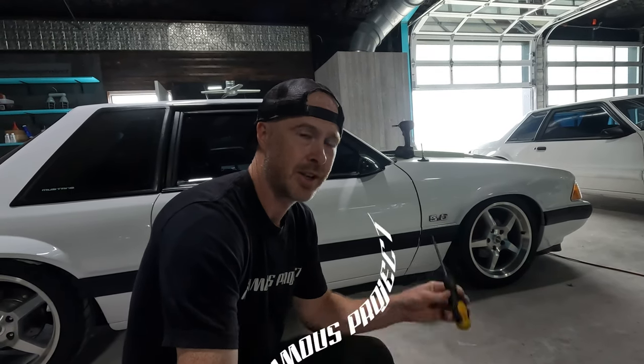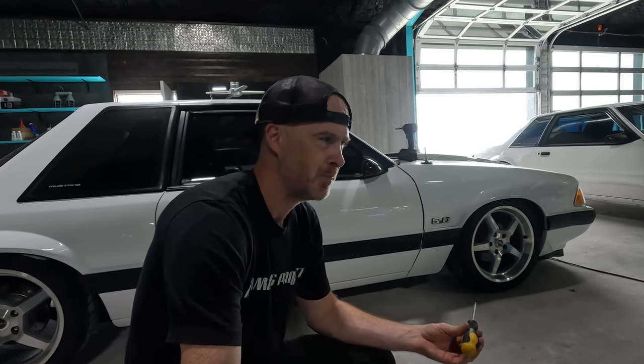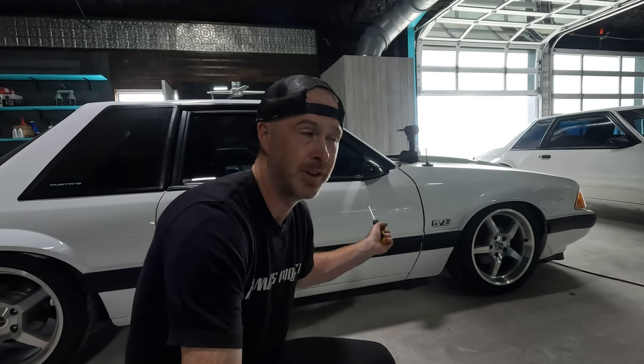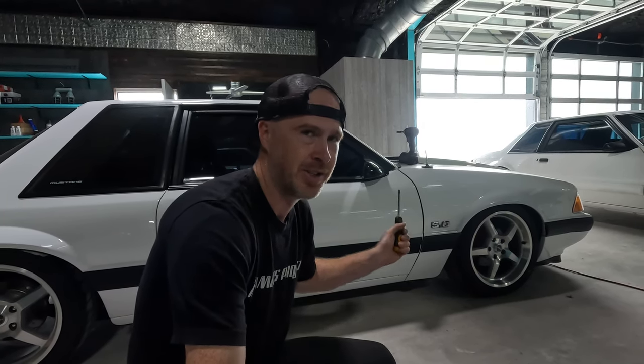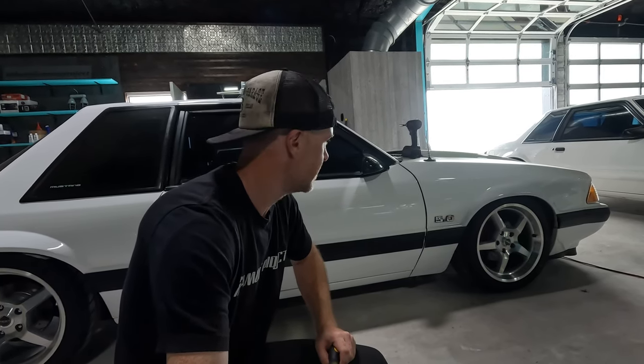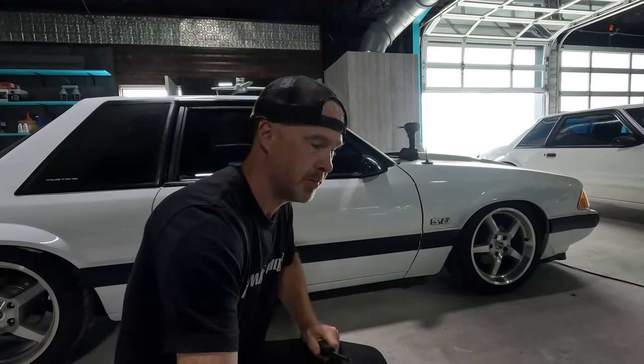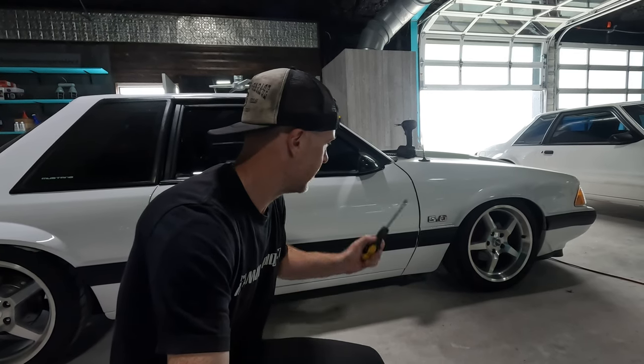What's up guys and welcome back to the Infamous Project. I got the Cali Coupe sitting behind me here. I was walking past it today when I made a little YouTube short video and the fender gap — the fender-to-door gap — just caught my eye. I knew it was there, I'm well aware, however it caught my eye for the last time. I also noticed I still had this ugly antenna just sitting here, and I stumbled upon one of the antenna delete plates, so I figured let's go ahead and mess with this fender today.